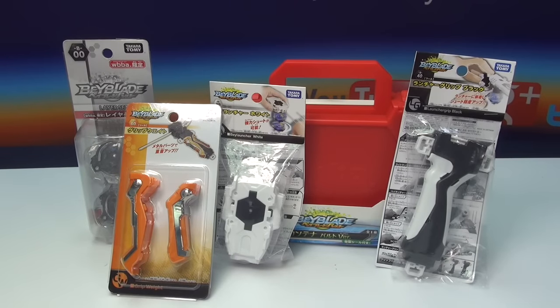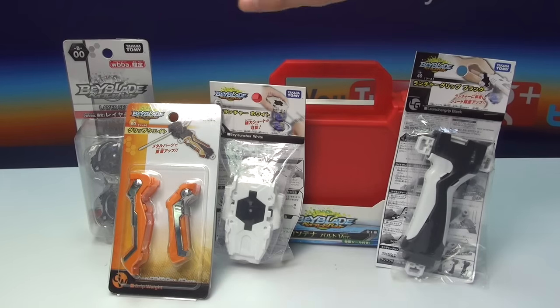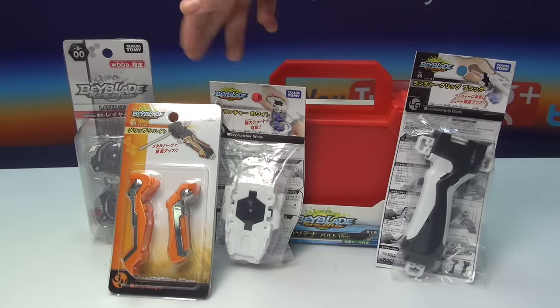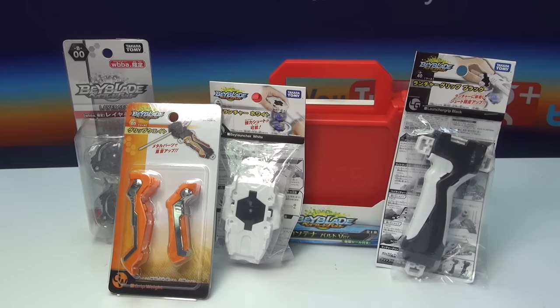Either we haven't unboxed these before or we just got them. Some of the new ones include the B60, which kind of goes on like a grip assist, the B39 white launcher, and the B40 launcher grip, which is just black.